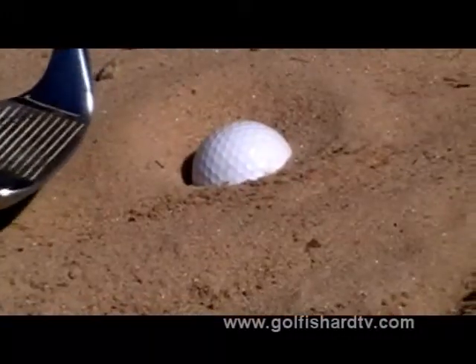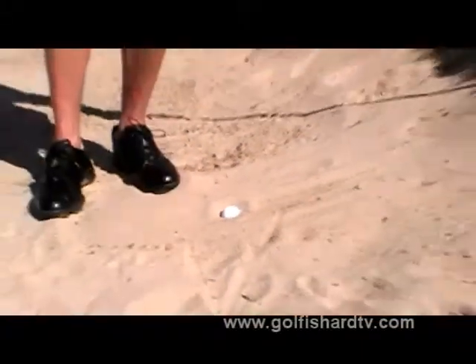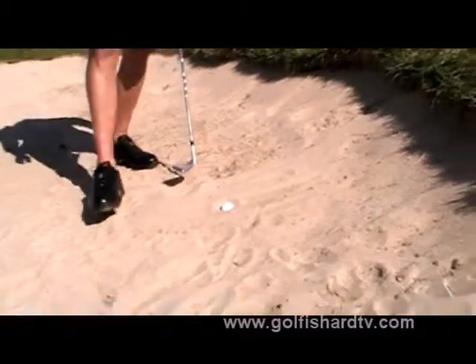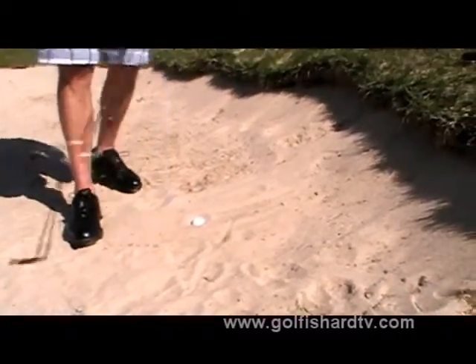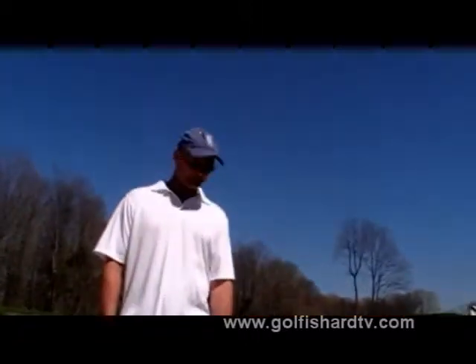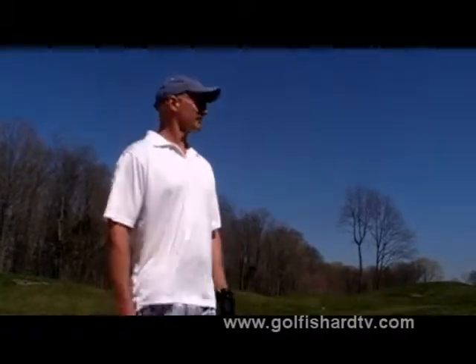If you were to try to open that face, you're going to bounce right into that ball and probably blade it — it's going to stick right under the lip of the bunker, then you're in really big trouble. In this situation, you just want to get it out. One thing about the shot: it's not going to spin like a normal bunker shot. You've got to plan for this to roll, but really, let's just get this out of the bunker.